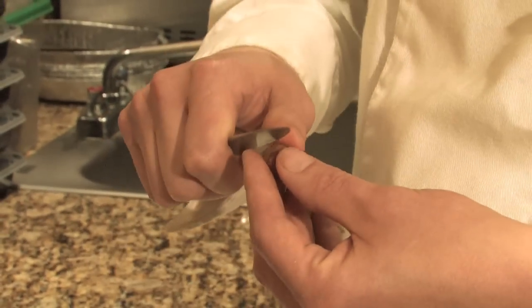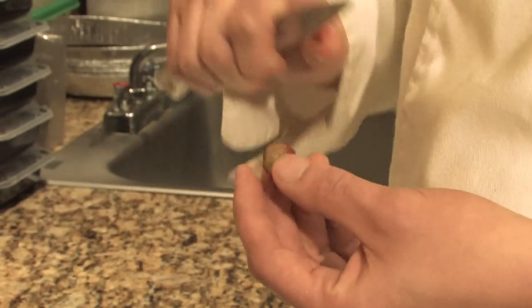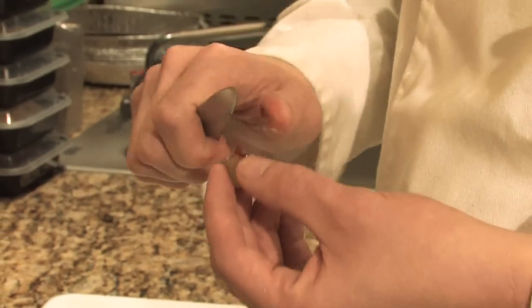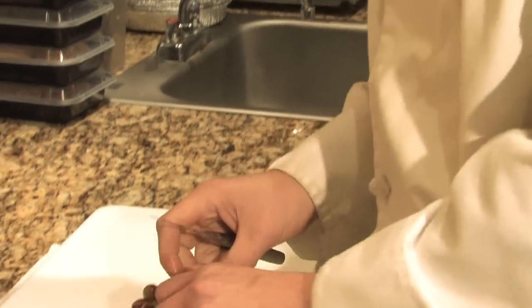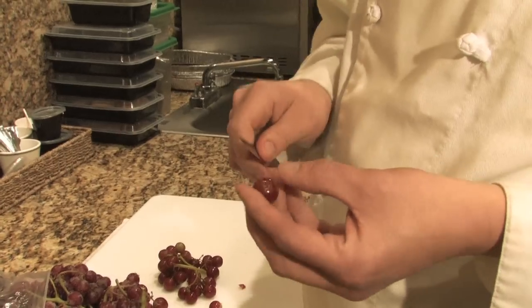Different grapes will peel in different ways — some will be harder and some will be easier. It's very time-consuming, so some grapes benefit from scoring the sides. That's another way you can do it, and it makes the skin a little bit looser.